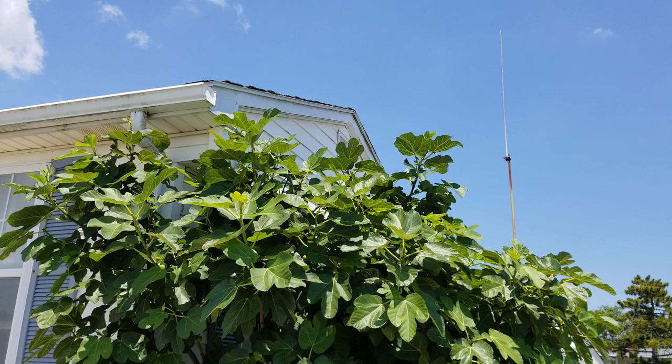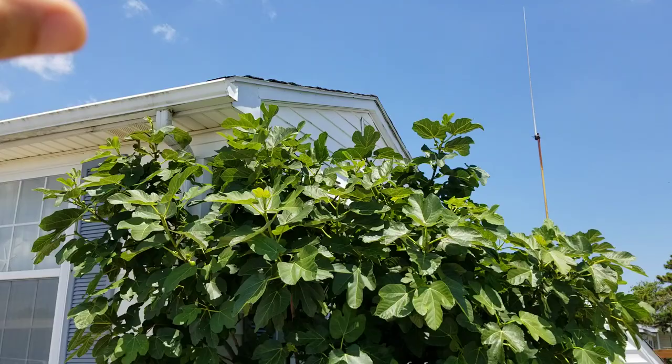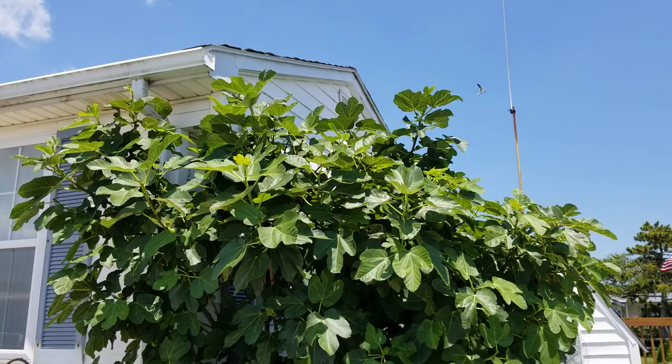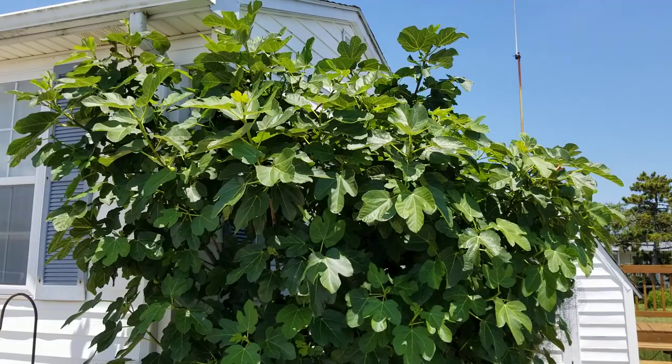If those shoots were allowed to continue to grow, they would grow another six to eight feet — I'm not exaggerating at all. They would just tower over the house and become unmanageable, and all those extra little figs — most of which would not get ripe — would drain away the energy from the figs that would get ripe.